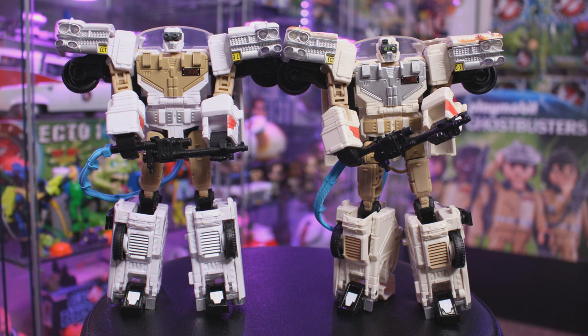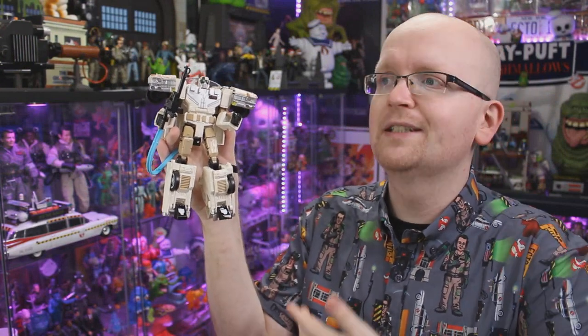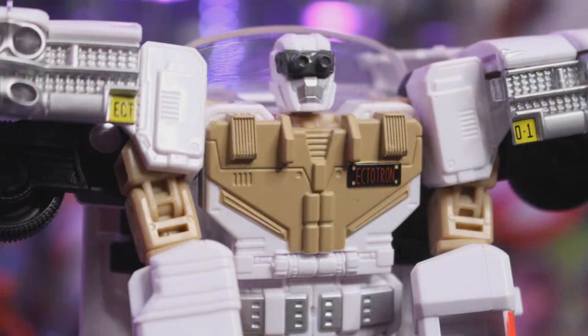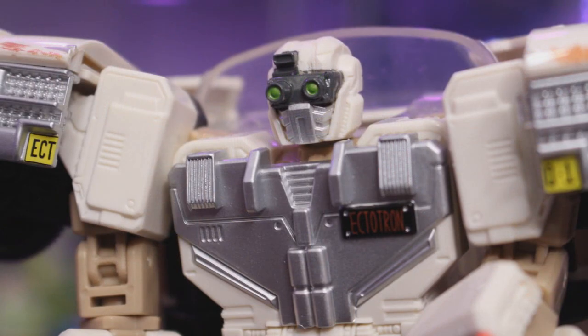The first thing I noticed with the new Ectotron — that's the one on the right-hand side — is he actually has a bit of an off-white appearance to him, which makes sense because this is the Ecto-1 from Ghostbusters Afterlife. It's old, it's aged, it's rusted — that totally makes sense. You can also see some slightly different paint apps. On the original Ectotron the chest piece is painted khaki, while on the Afterlife Ectotron it's painted silver. Also this time around, Ectotron has a brand new head sculpt featuring the Ghostbusters Afterlife Ecto-Goggles with a camera infused within them, as well as a brand new mouthpiece.